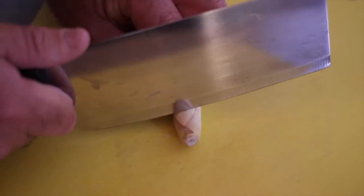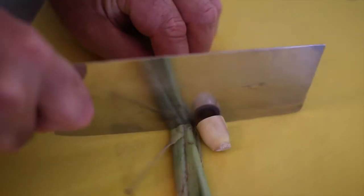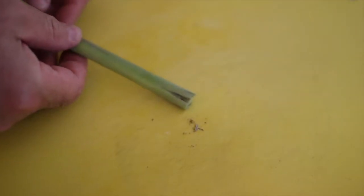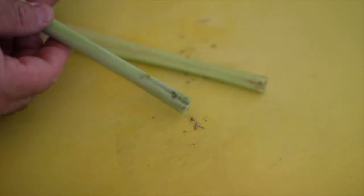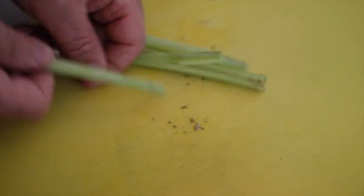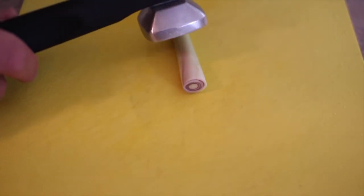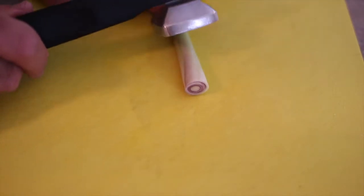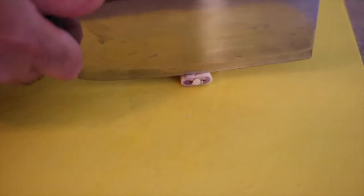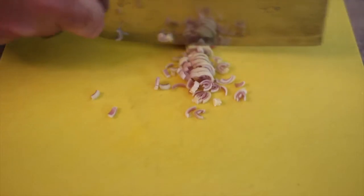So here's the lemongrass. It's really available in most grocery stores nowadays. What you do is cut the ends off, then take off the outer layers — getting down to the softer core. Once you have it cleaned up, before you chop it you have to tenderize it, so that means beat it. Then chop it up into little ringlets, and once it's all chopped up, give it a good mincing — run it under the knife a couple of times to get it into little tiny chunks.